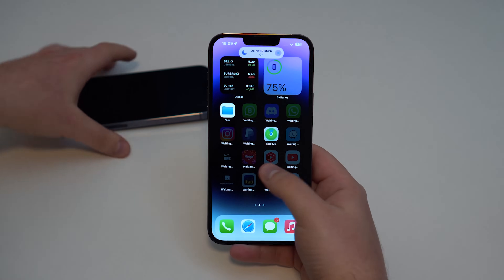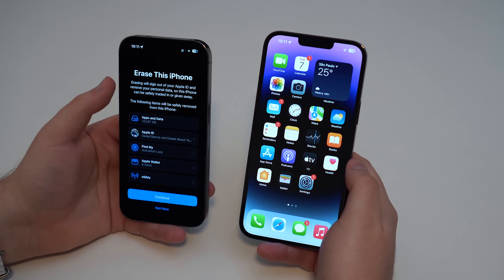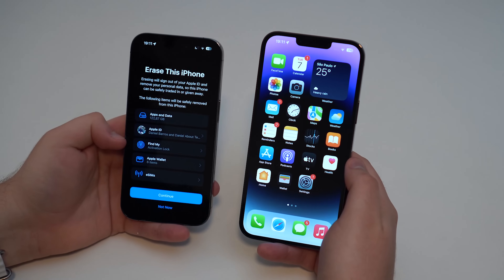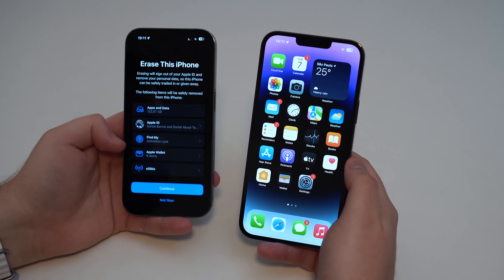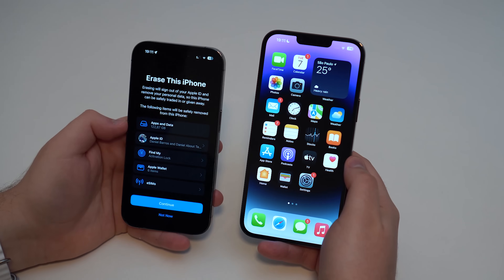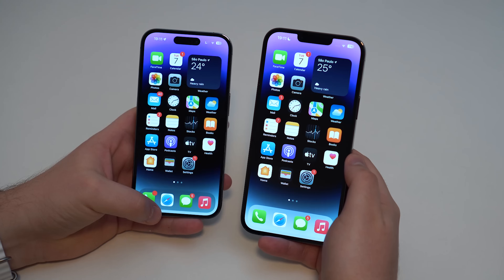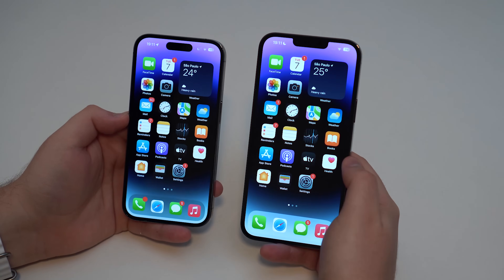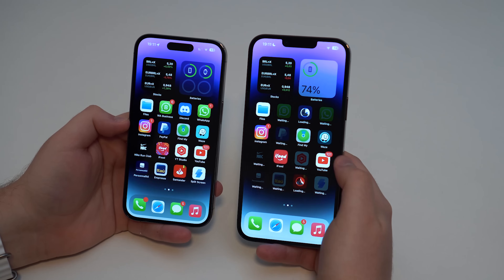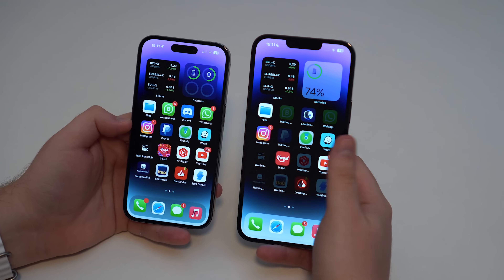This iPhone is now identical to my old iPhone. Same wallpaper, same widgets, same applications — absolutely everything. The iPhone will also prompt you to erase the old iPhone right from the spot if you plan to sell or give it away. My apps are being loaded right now — just a few remaining apps are still downloading in the background. But they're exactly the same: all my files, all my data, all my notifications and badges, absolutely everything is copied from the old iPhone to the new one.